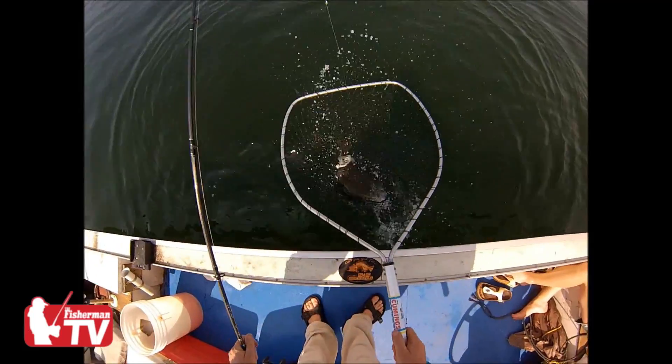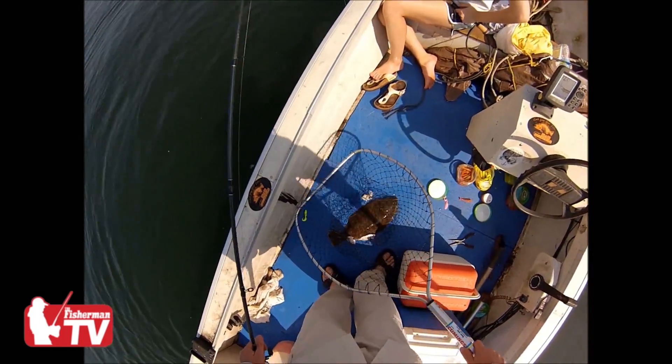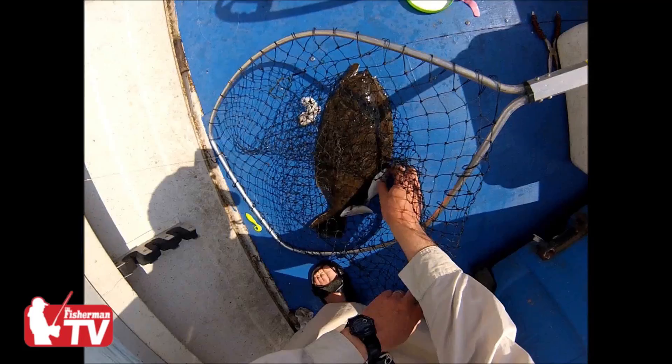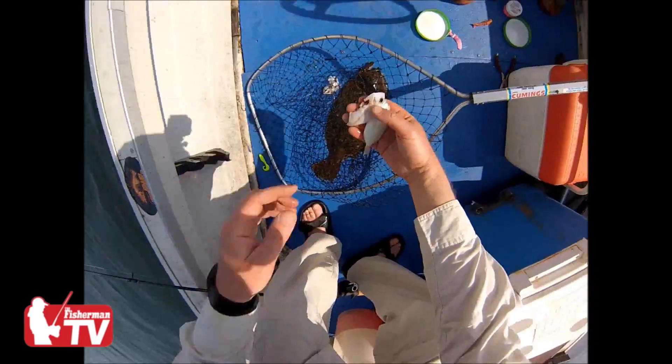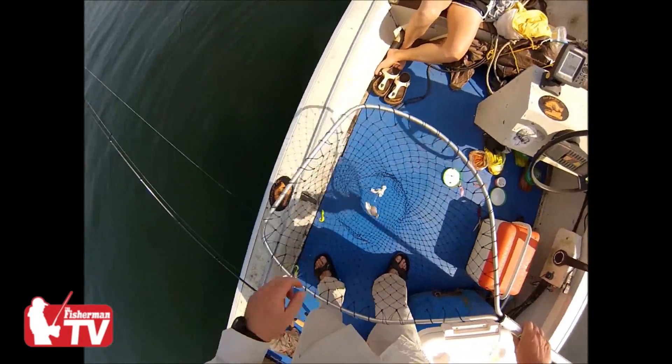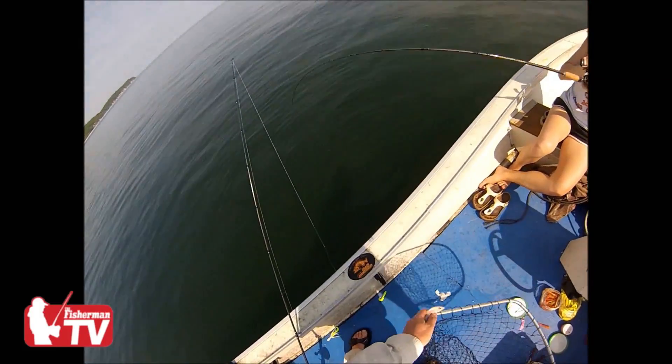Now notice what this fish just did. It regurgitated a bunch of stuff — there are actually two small porgies in there and a piece of squid. There's a look at one of the porgies. When I suggest dragging your jig across the bottom to find the structure, that's all you're doing — trying to find that structure — but the actual fishing will still be the rapid vertical jigging.